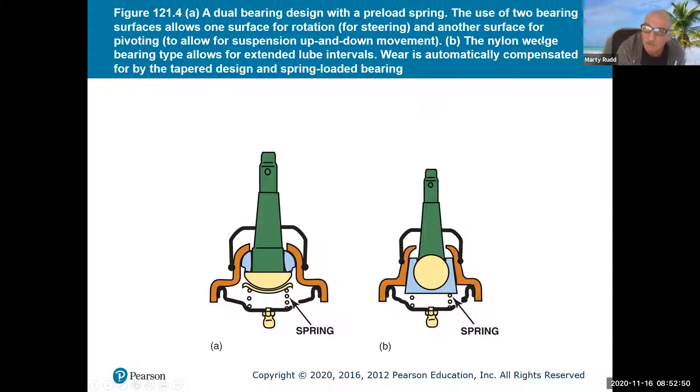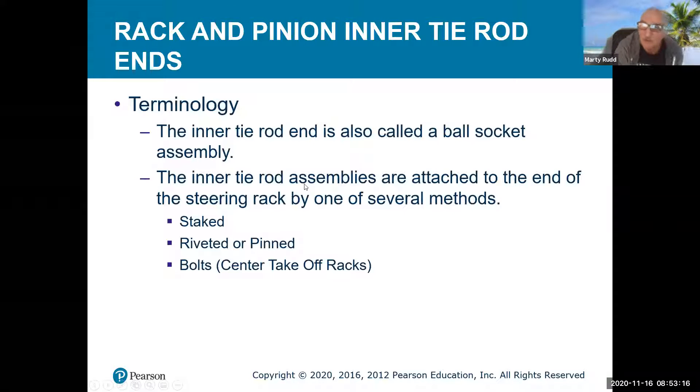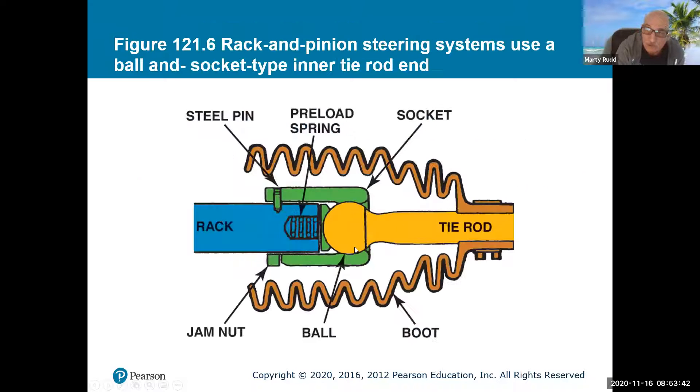One style is a nylon wedge bearing type, and there's also a dual bearing type system. These sockets go in and are usually wedged so they stay in place and don't come out. This other type is a collapsible lip socket assembly. The inner tie rod is also called a ball and socket assembly. Inner tie rod assemblies are attached to the end of the rack — they're staked in, riveted, pinned, or bolted on. Here's one that's pinned in place.